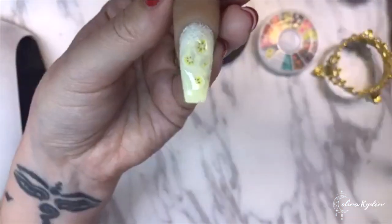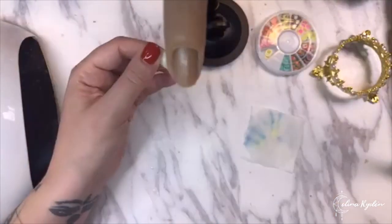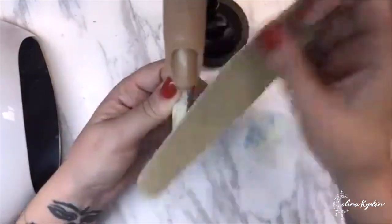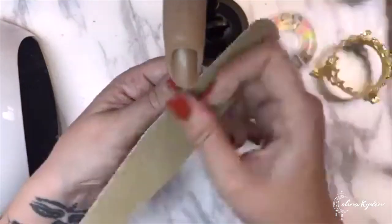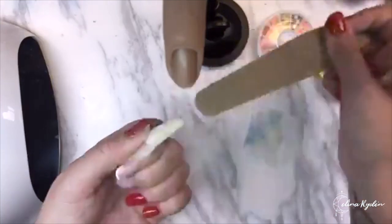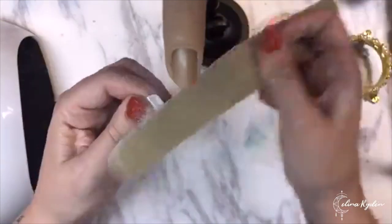First we're going to cleanse and then shape. You can shape directly on the finger but I think it's easier to shape it off. You need to be careful so you don't file off too much of what we've done. However, if you file into a banana slice or a little bit of the white, it doesn't really matter - it almost makes it look a little bit more realistic. Try not to file into it too much, and be especially careful around the cuticle area with the foam.